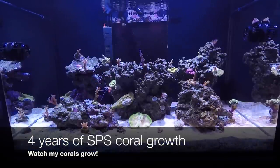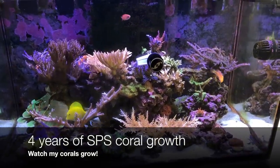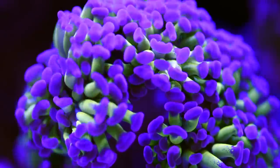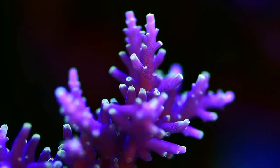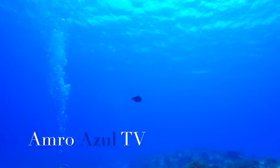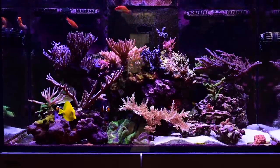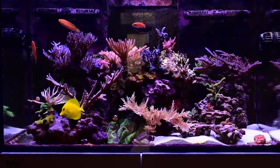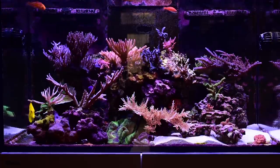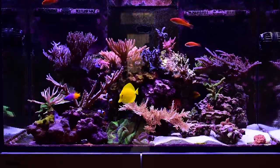Hello and welcome back everyone to Amrazool TV. This video is a little bit of a tradition — every month I take pictures of my colonies, my acropora and SPS, and I stitch together all of these pictures to do a time-lapse video to show you my coral growth over the past year.